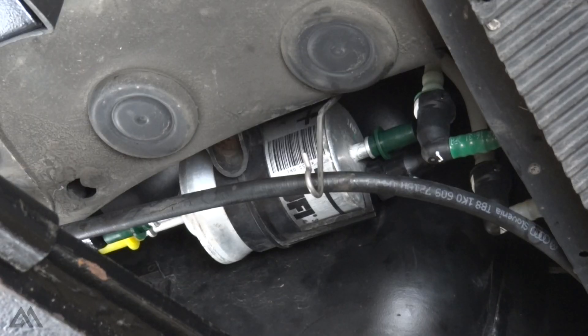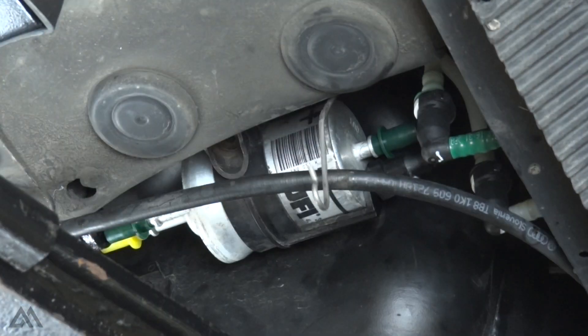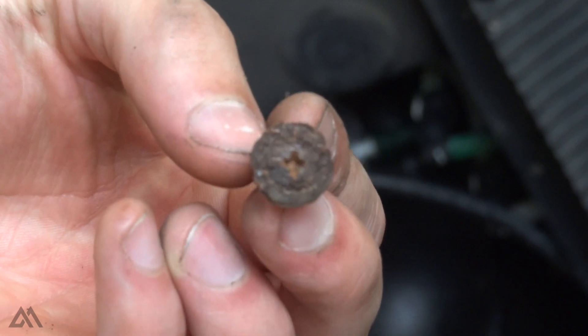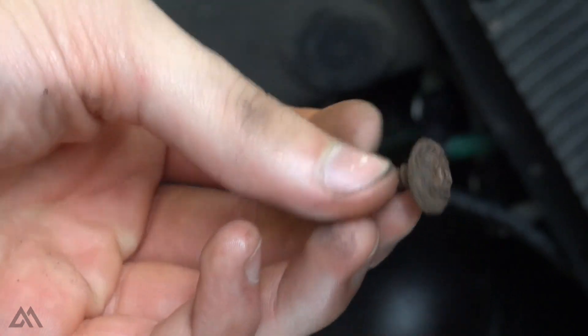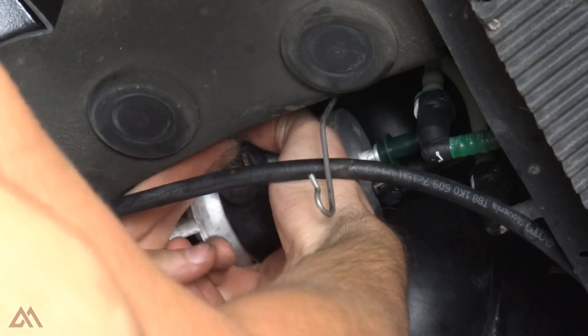It actually appears to be a Phillips — it's so corroded I can't really tell. It was in fact a Phillips head, highly corroded. I'll probably try to find another screw to put back in there when I reinstall the new filter. So what we're going to do now is pull this strap down and the little filter housing.